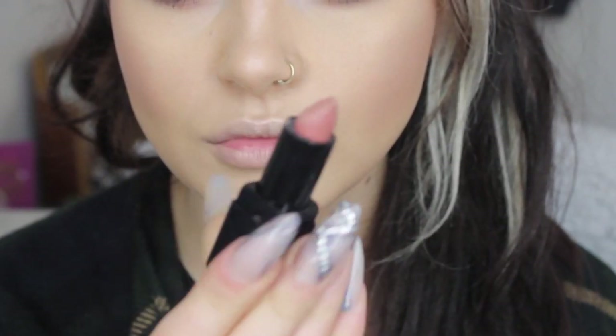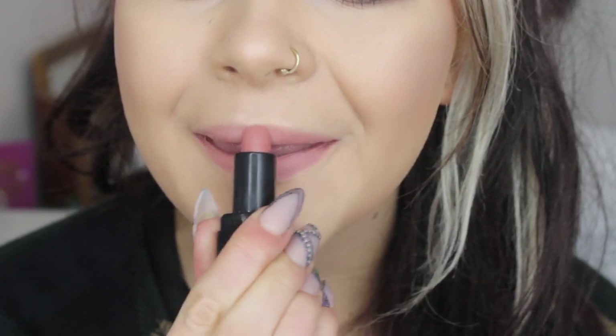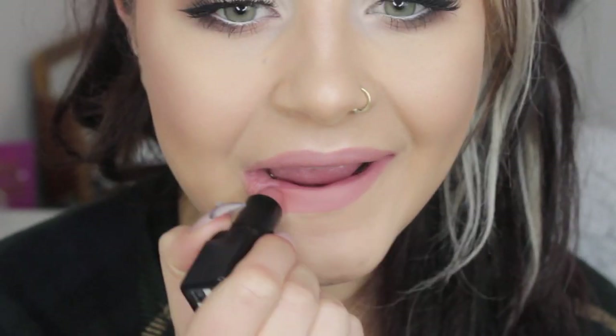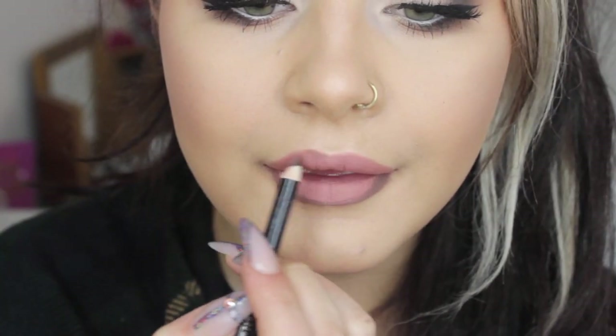Going onto lips, I'm using Bare by Illamasqua — a really nice pinky nude but it's still got a touch of brown in it so it's not too pinky. I'm going straight from the bullet and applying that all over, making sure I get a good layer. This lipstick is matte as well so it lasts ages and it's right on trend. This is actually a Rimmel brow pencil in brown black — I've tried and tested this and it lasts for ages on your lip with a nude lipstick and it's so bone dry that it lasts forever.